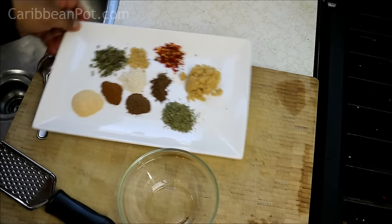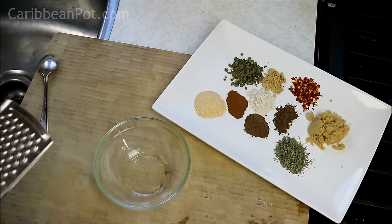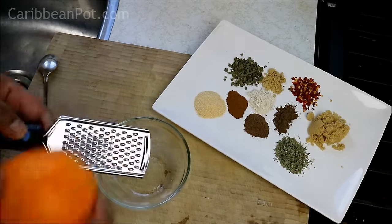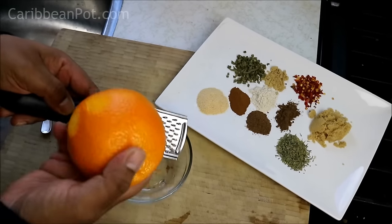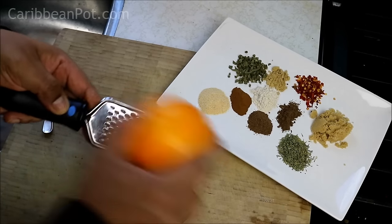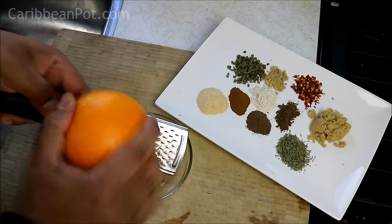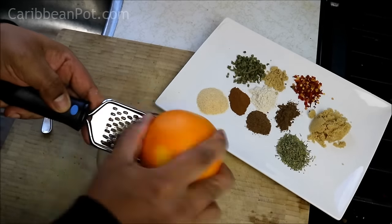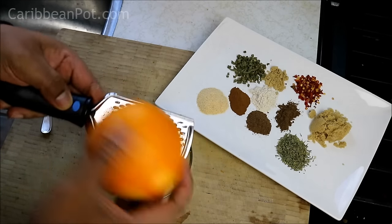You're going to like this one. Vibes it up. First thing we've got to do — I have a whole bunch of spices over there, we'll get to that in a second — but I want to get some orange zest into the bowl. We're making a marinade to marinate the chicken with. The oils from the zest, as well as that lovely citrus scent, will work great in this.